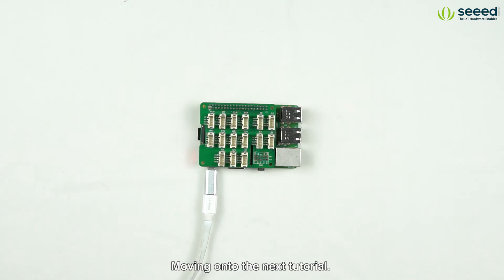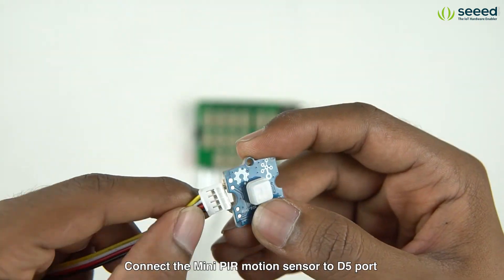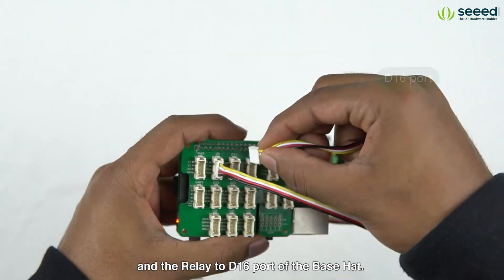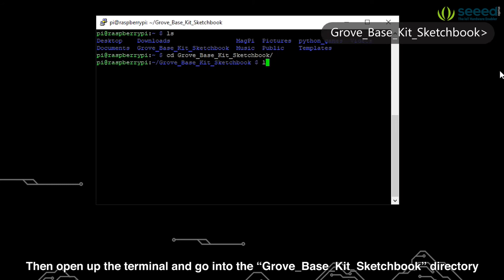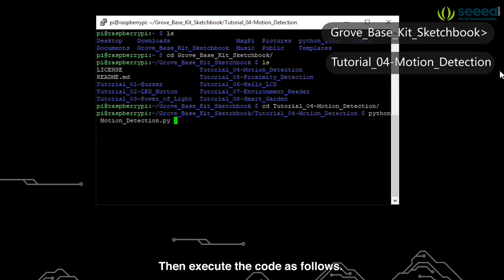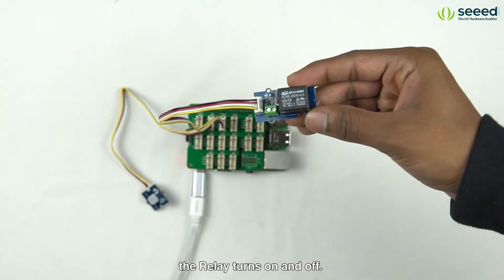Moving on to the next tutorial, we will be using the Grove Mini PIR Motion Sensor and the Grove Relay. Connect the PIR Motion Sensor to the D4 port and the Relay to the D16 port of the base hat. Then open up the terminal and go into the Grove Base Kit sketchbook directory and open the tutorial4-motion-detection directory. Then execute the code as follows. You guys can see that when the motion sensor detects motion, the relay turns on and off.